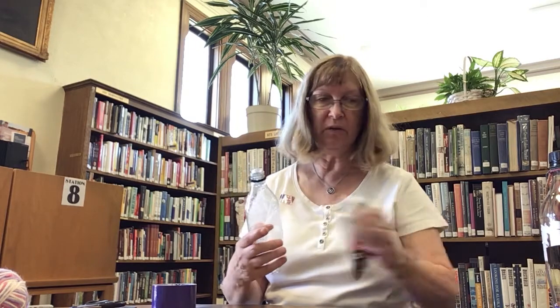What we are going to do is take our clean bottle and we're going to remove the label. And if a little bit is left on there, that's okay.